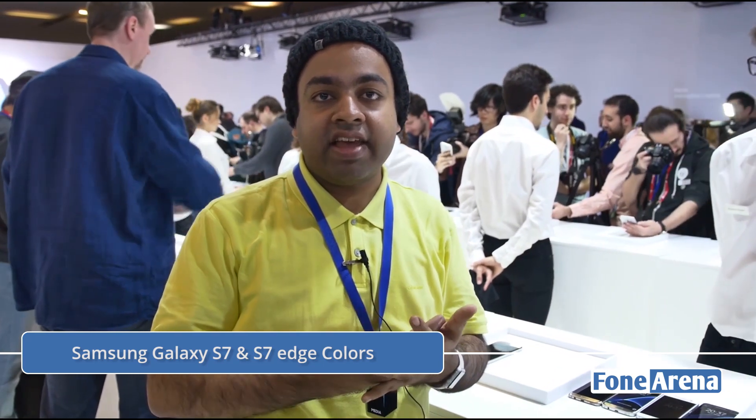Hi guys, Varun here from 499. Here we are at the Samsung Unpacked event in Barcelona where Samsung launched their S7 and S7 Edge. They're coming in four new colors and very similar to the previous ones, but still we thought we'd give you a look at the devices in different colors, so let's go ahead and take a look.